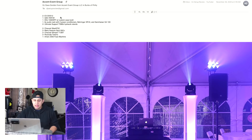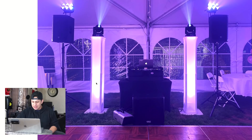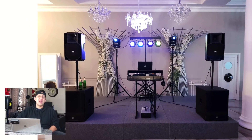DJ Dave Gordon from Philly — shout out to Philly! First up, I would definitely get rid of that haze or fog machine and hide it somewhere else, maybe right next to the table. Please don't tell me you're trying to do dancing on the clouds with that — I've tried it with a fog machine and it just doesn't work. I would also mount those QSC subs on top to make the setup look cleaner.